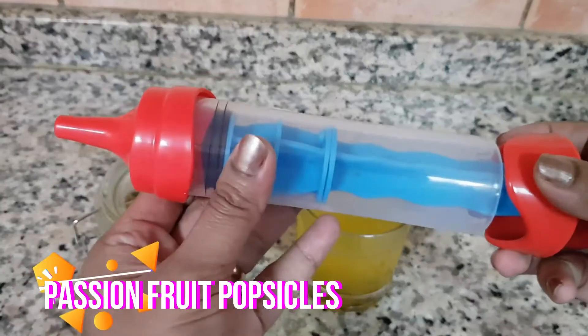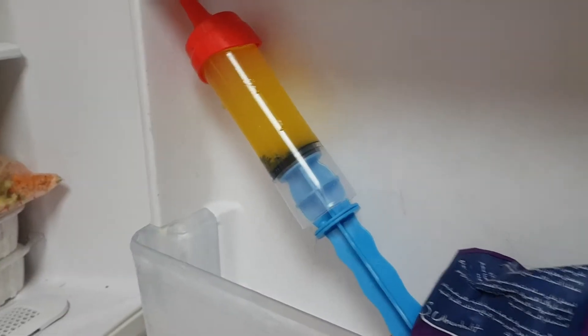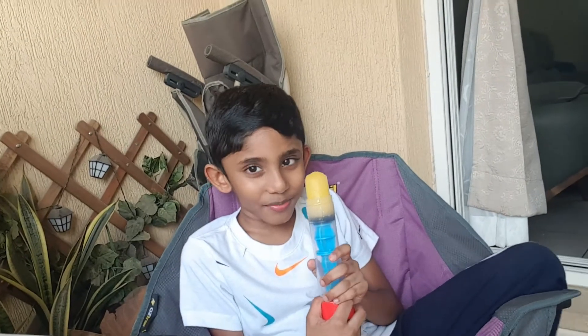For popsicles, pour the juice into the popsicle molds and freeze them for about three to four hours or overnight. Rinse the popsicle molds under warm water and the popsicle is ready for the kids.